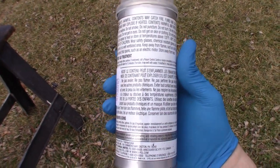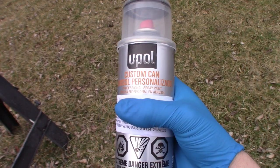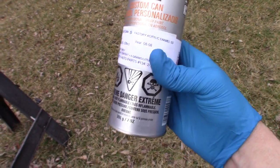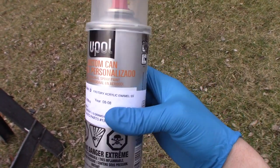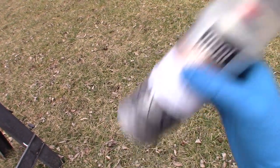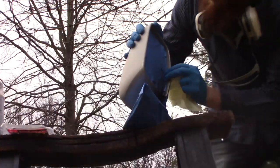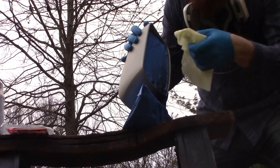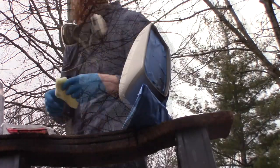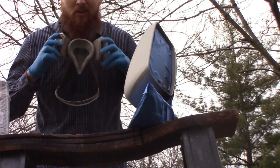Since it's a cooler day out — about 55 degrees — I went ahead and warmed up this can of paint in the sink with water. I put about three inches of warm water in the bottom of the sink, set the can in there for five minutes while I set everything else up, and that warms it up. Next thing I'm going to do is give it a good shake.